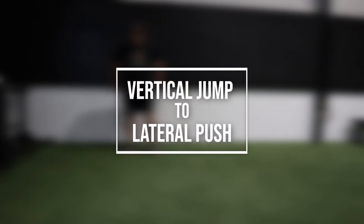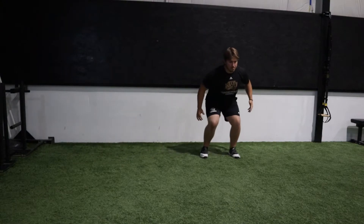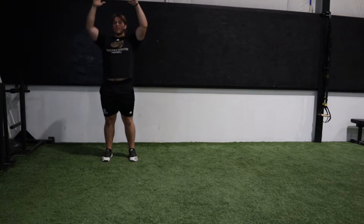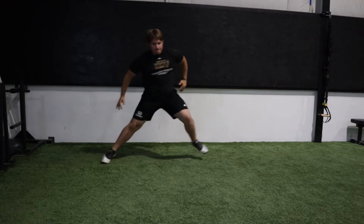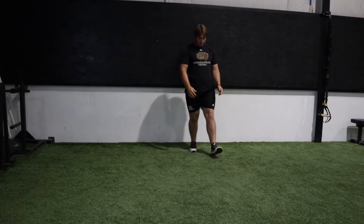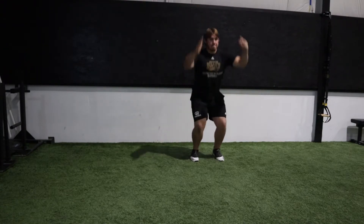Today we're going to be looking at a vertical jump to a lateral push. For this exercise, we're simply going to start with a max effort vertical jump directly into a lateral push. We want to make sure to complete an equal amount of repetitions for both sides.